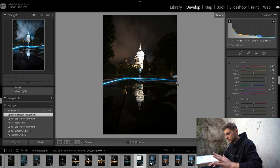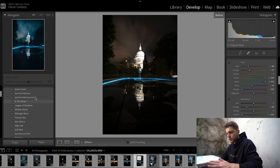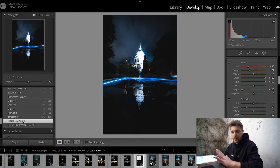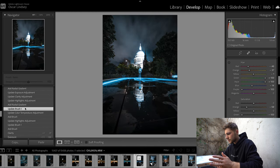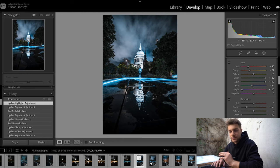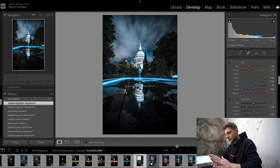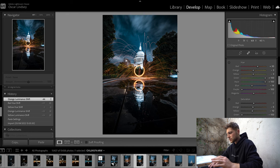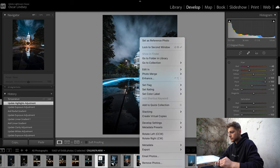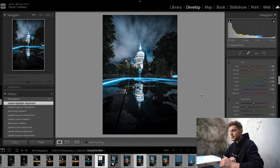Once we have our two shots, we need to edit them individually in Lightroom. I apply one of my presets as a base, then go through and adjust — I lifted the shadows, brought up the exposure a bit, dropped the highlights, and added a bit more clarity in the sky. Then I copy the settings from the first photo and paste them onto the second so we get a nice, even look across both. Once that's done, select both photos, right-click, and hit 'Edit as Layers in Photoshop' to merge them.